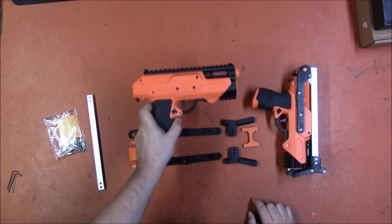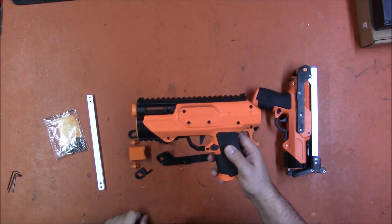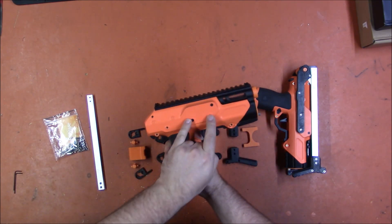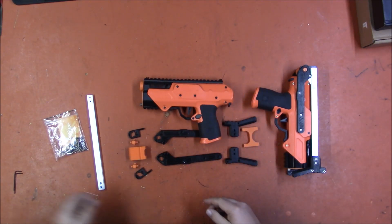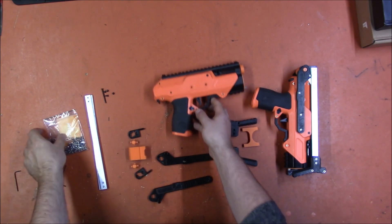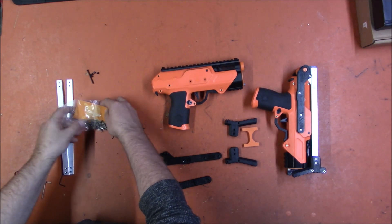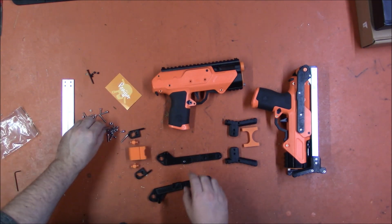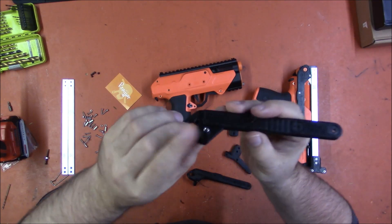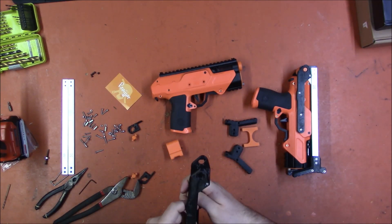We're going to put the stock together. You do not have to open the blaster to install it. It installs using three screw mounts that have metal threaded areas on the inside. We're just going to take those three off on this side and these two off on that side, and it all bolts together. One thing I really appreciate about this kit is rather than having you thread directly into PLA, there are always nuts or metal thread that you're going into, reinforced from the far side, so everything is extremely solid.